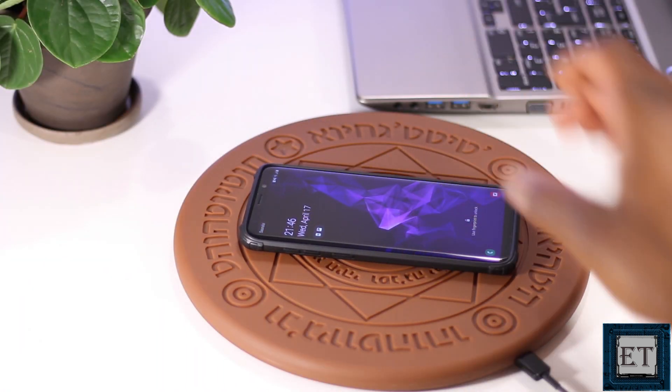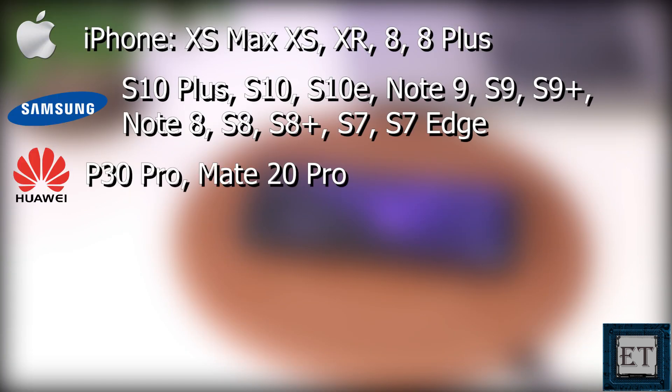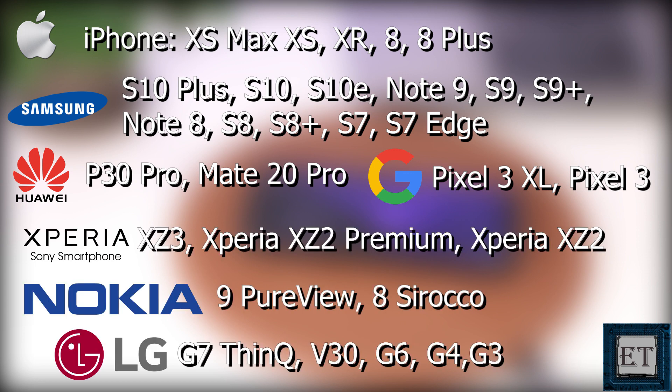This wireless charger supports all Qi wireless compatible devices, which includes the more recent iPhones, Samsung Galaxy, Huawei, Google Pixel, Sony, Nokia, LG, and a bunch of other phones and devices out there.